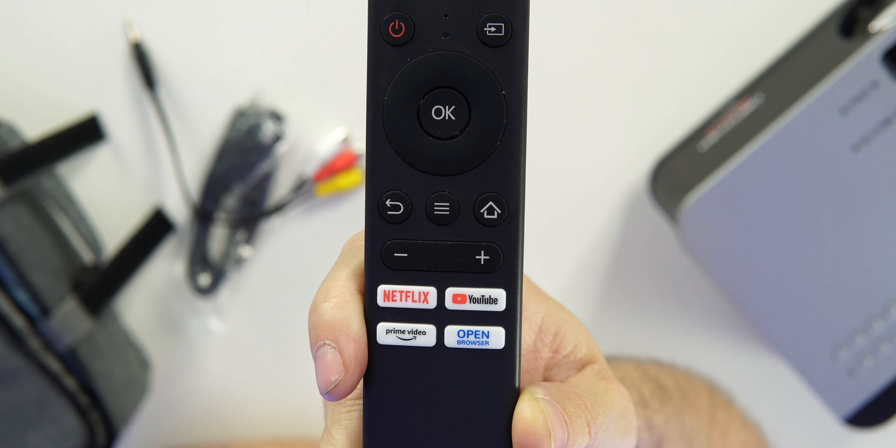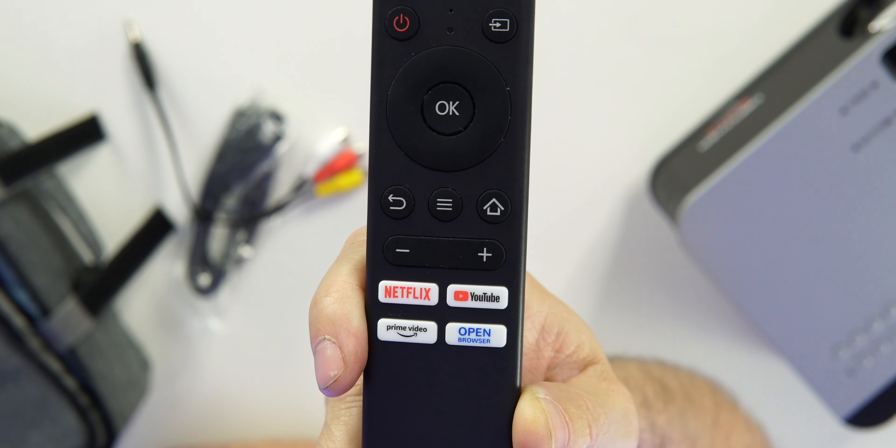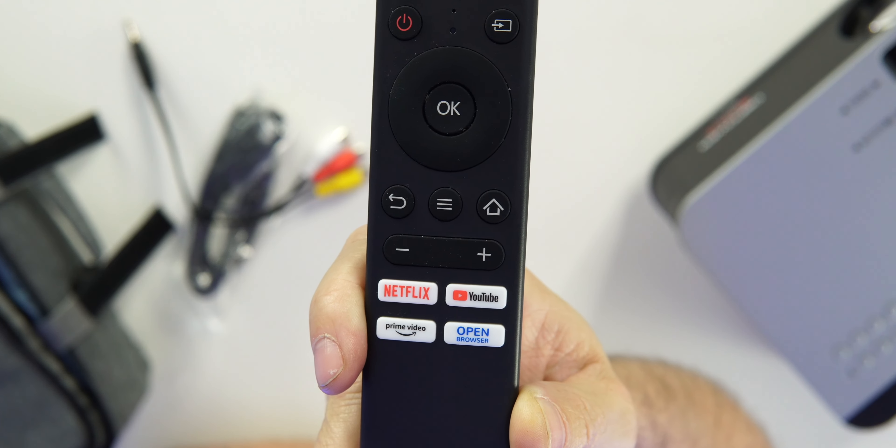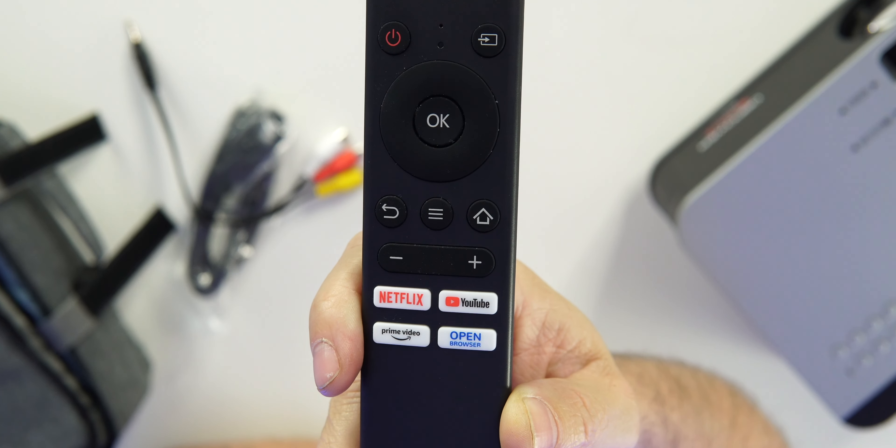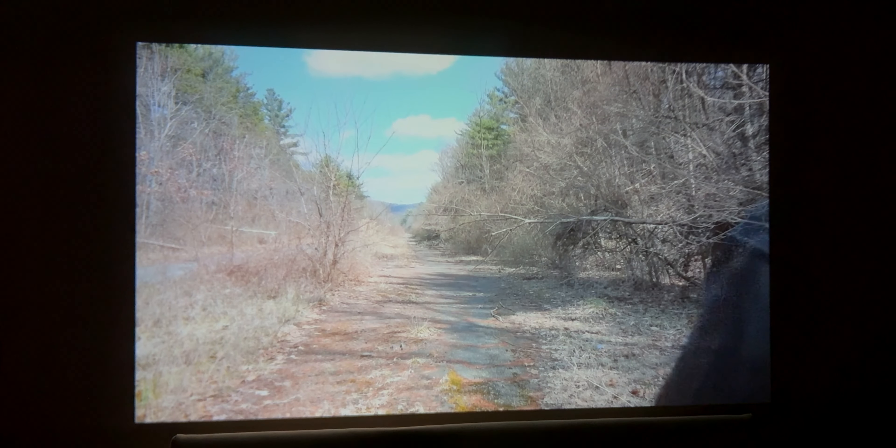This is the remote. You can see there are dedicated buttons for Amazon Prime, Netflix, YouTube, and Open Browser. There's also volume up and down, above that your Home, Menu, and Back buttons, and then OK and Power up top. Now let's take a look at this projector in a very dark room.